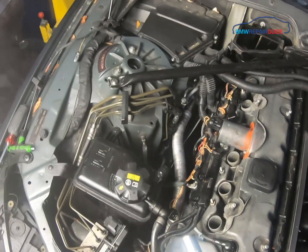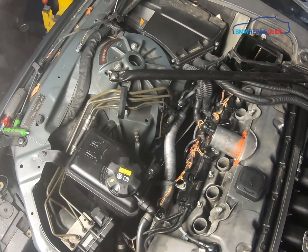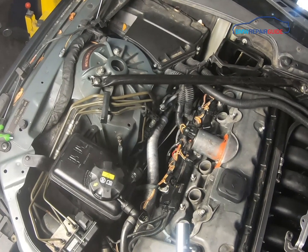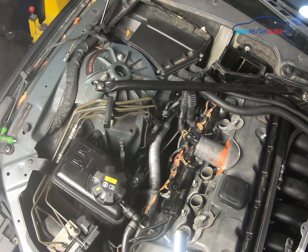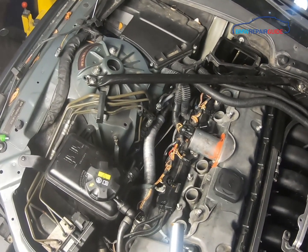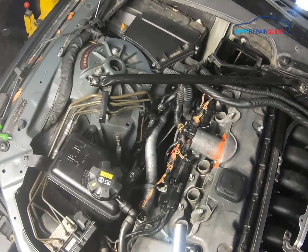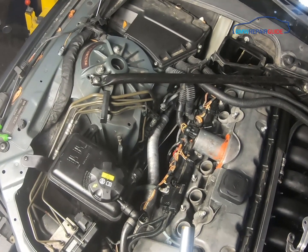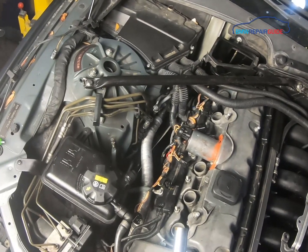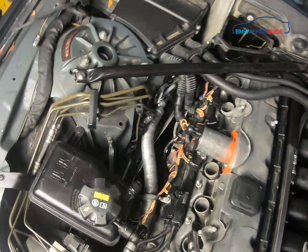To remove the spark plugs, use a 5/8-inch spark plug socket. I like to use a magnetic one — these are fantastic for getting the spark plug out of the spark plug well. Without a magnetic socket you usually have to fish it out with long-nose pliers. Check our parts list in the description below if you need to order one.